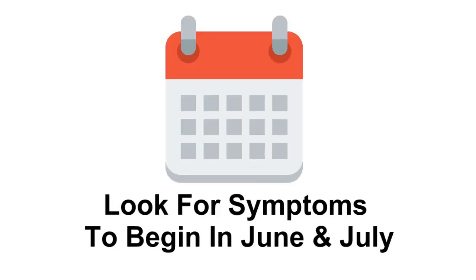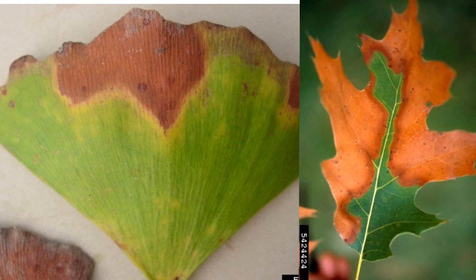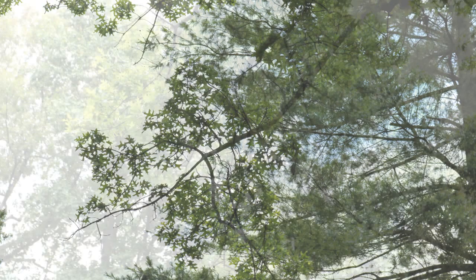When infected with bacterial leaf scorch, leaves develop normally early in the season, and symptom expression begins in June and July. Necrosis begins along the leaf margin and spreads toward the veins in an irregular pattern. Green tissue is separated from dead tissue by a yellow or reddish-brown band or halo. These bacterial leaf scorch symptoms will reappear in the same limbs year after year and eventually spread to other limbs.